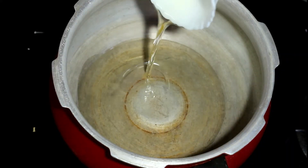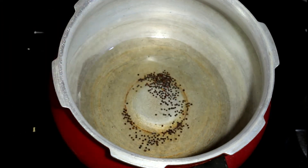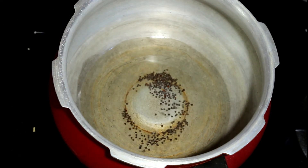Let's begin by adding some oil to a pressure cooker. Once the oil becomes hot, add the mustard seeds and let it splutter.